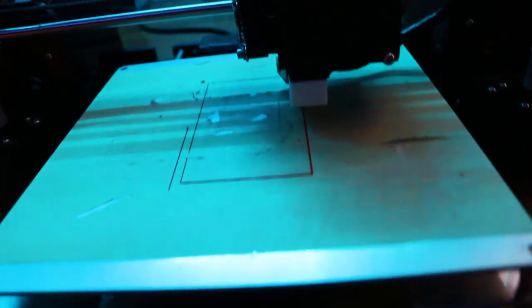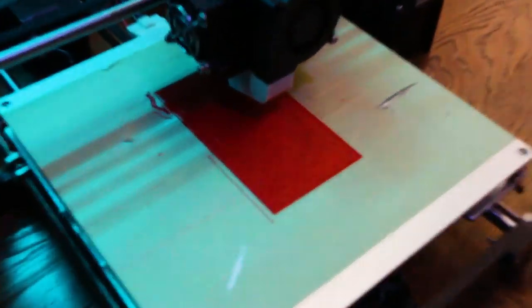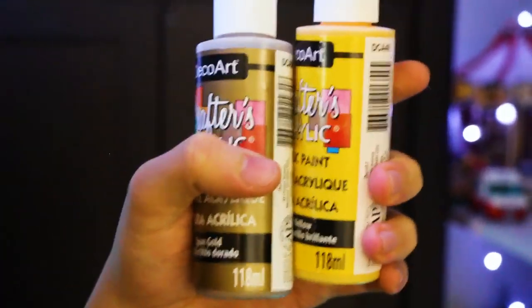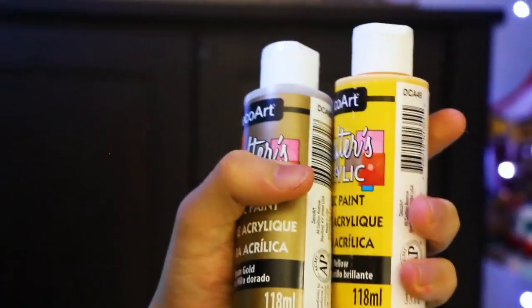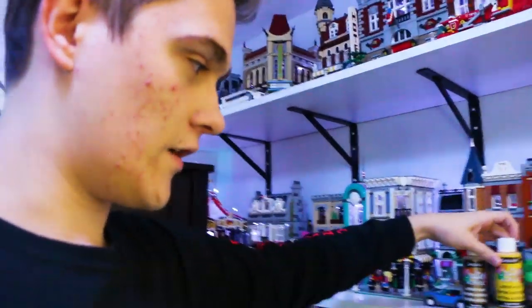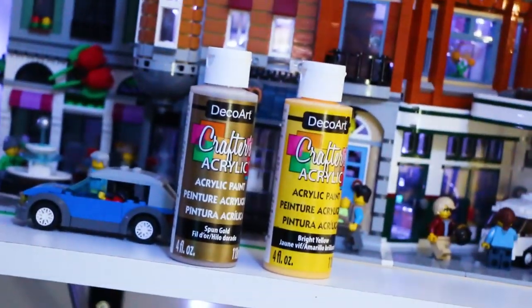I just started the main print, and the size it's showing is the size I think it should be. In the meantime, while that's printing, I want to show you something else I got — because obviously Stefano isn't red. So I went to the store and got some cheap acrylic paints. One is apparently gold, which looks more like a bronze — we might not even use this. And two is yellow, a brighter yellow, so we'll see. If they both turn out like crap, I will mix them together.